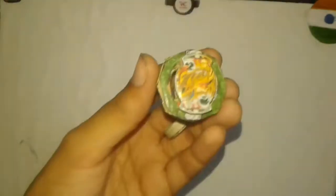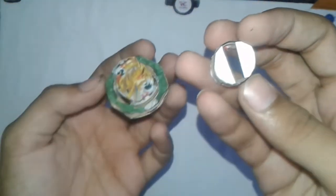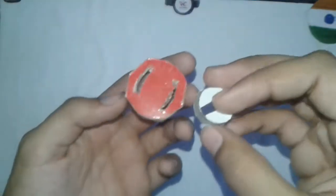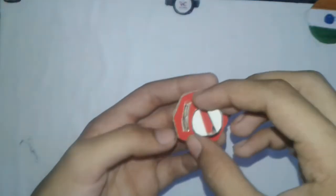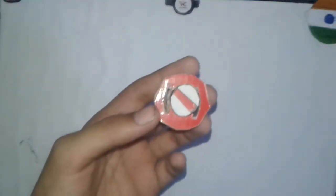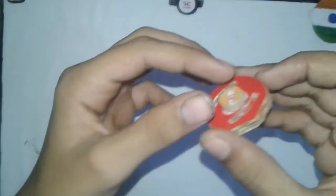Now you will need a brush function system. If you don't know how to make this brush function system, go to my channel and you will find the video. Stick this brush function system on it with glue. I am using my second brush function system here.